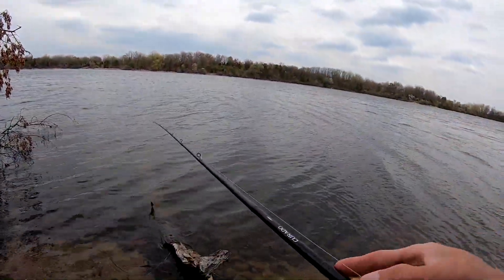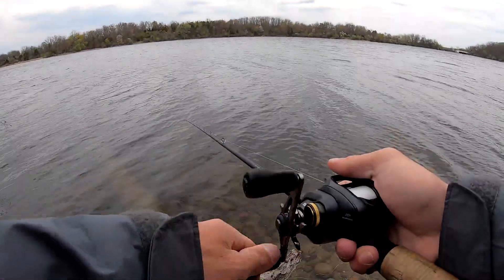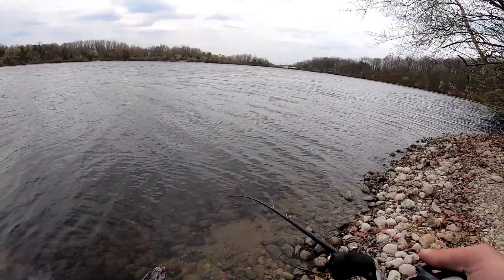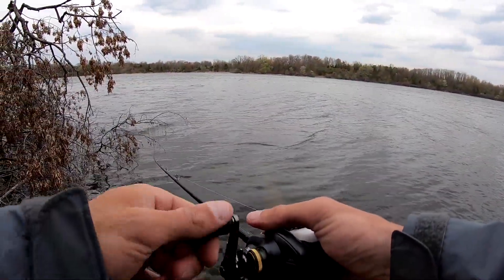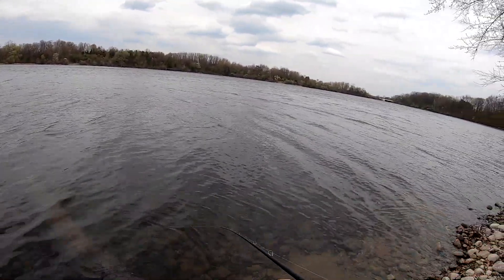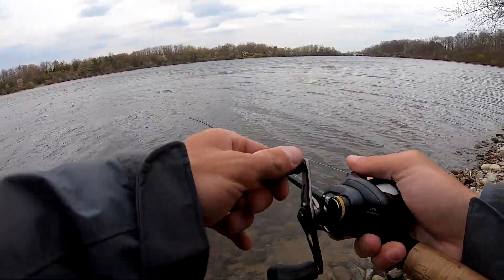This is going to be risky. Well, not risky, but if I do what I'm thinking about doing, I'm going to go down this tree. But the risky part would be going to the left, because I think there's part of that tree hanging in. Let the wind take it a little bit.